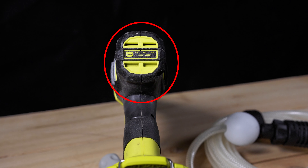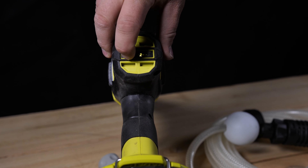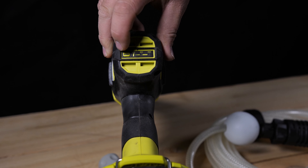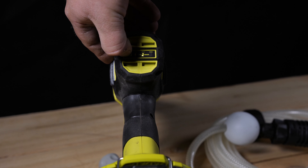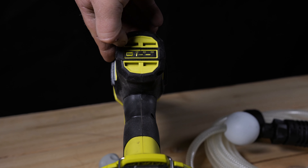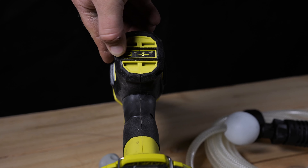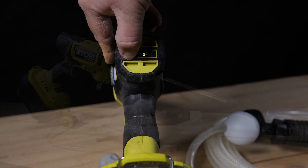Directly above the grip on the rear of the tool, we have the mode selection button. You press it to cycle through the different modes: low is number one, medium is number two, and high is number three. The button works just fine. I probably would have made it a little bigger, but it does its job, so it gets a pass.